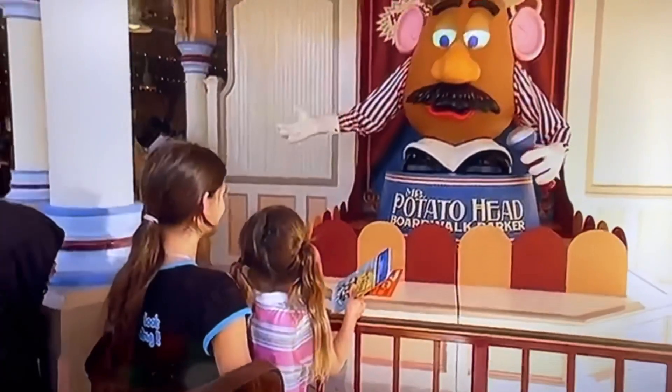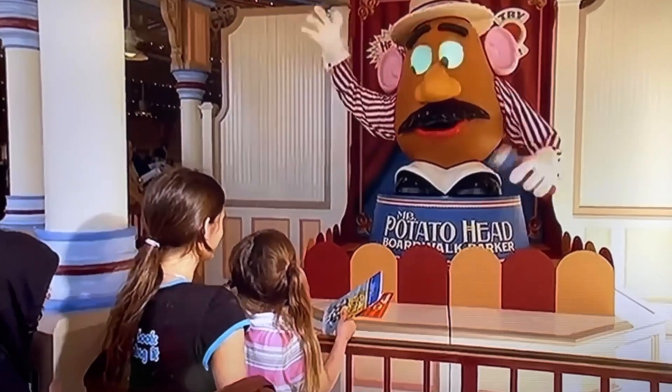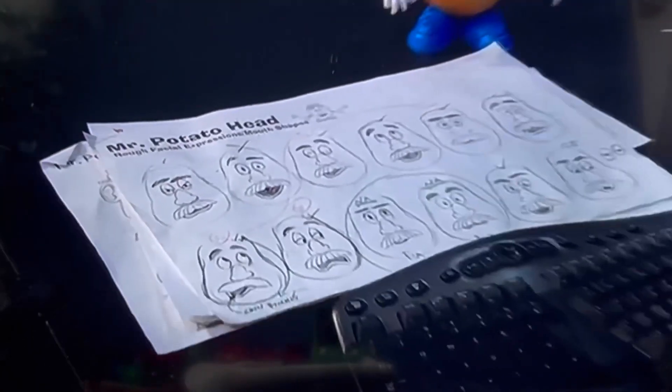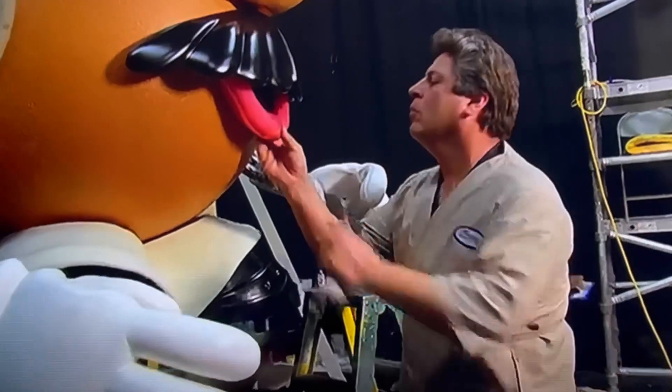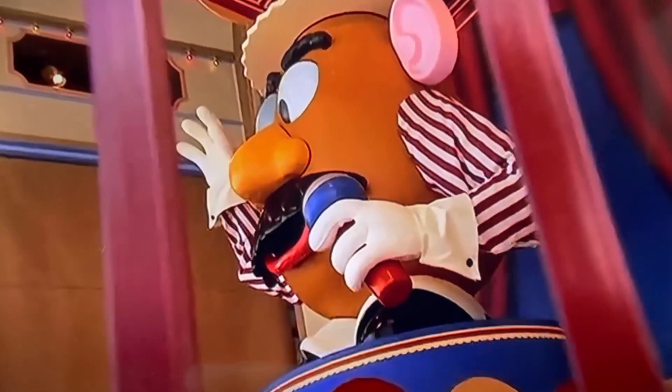There's actually a live person sitting in a control room with a video screen and a joystick so he can look around and see all the people that are there. They just point at someone and it zooms in on that person, and then he touches different spots on a computer screen to make the different lines go. People want to have interactivity — they want to be able to talk to the characters we know and love. Those are the areas we're spending more and more time studying, experimenting, testing, and pioneering, because they're important to the success of our future.